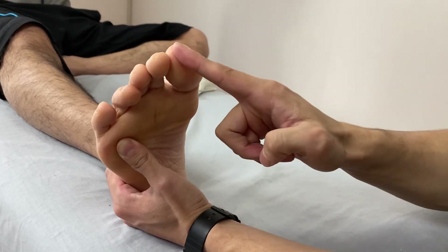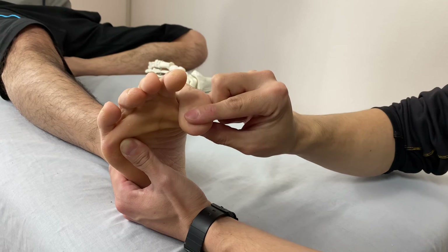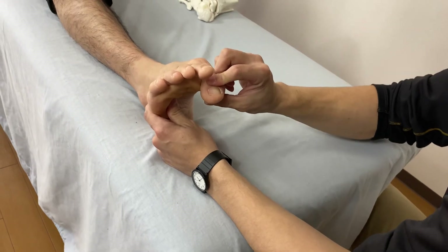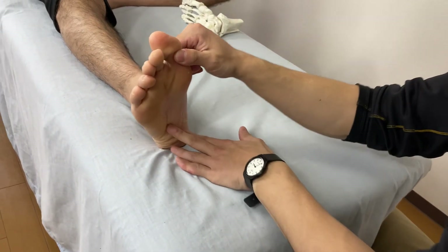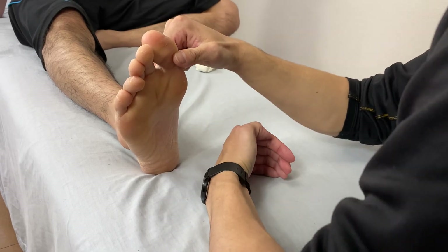Remember, the big toe side is very important for this movement. This flexion movement is very important for walking, grabbing the ground, and so on. So this is the myofascial release of the plantar side, and I explained the three arches of the foot: medial arch, lateral arch, and transverse arch.